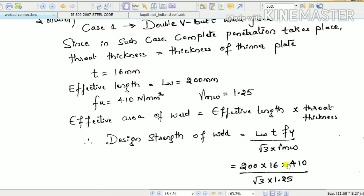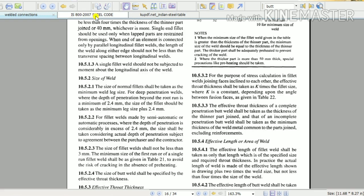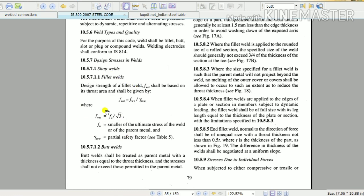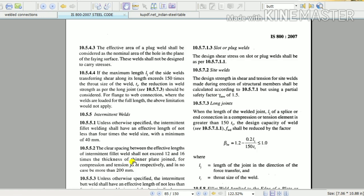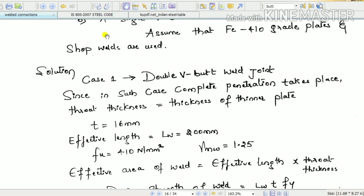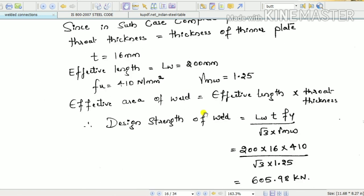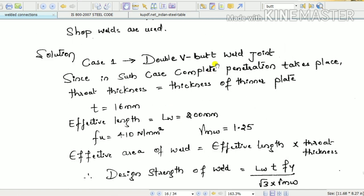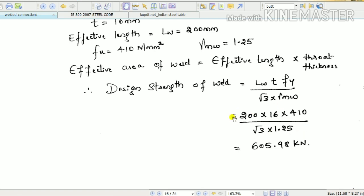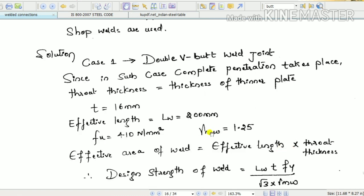Substituting into the design strength equation: length of weld Lw = 200 mm, thickness T = 16 mm, Fy = 410 MPa (Fe410 grade), divided by root 3 and gamma_Mw = 1.25 for shop weld. When you do a double V butt weld joint and connect these two plates, the connection strength comes out to approximately 605.98 kilo-newtons. That is the first case.